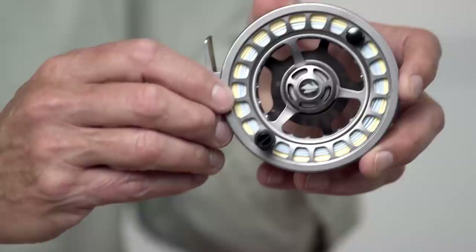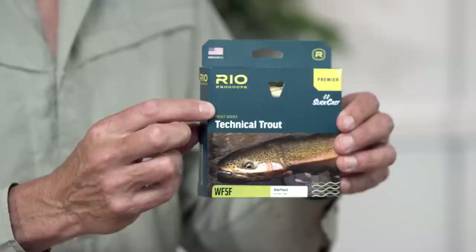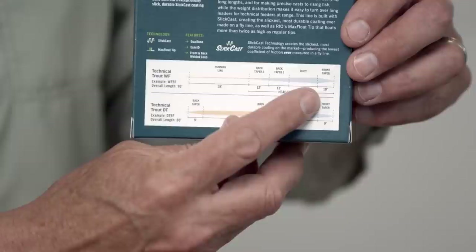A reel doesn't change much for dry fly fishing. For fly lines, if you're specializing in dry fly fishing you'll want a specialty dry fly line. What makes it a specialty line is a long front taper — you want the fly as far away from the weight of the fly line as possible. This technical trout line has a ten-foot front taper, which is a pretty good dry fly line. Lines with only a three or four-foot taper land too heavy on the water and will scare most fish.